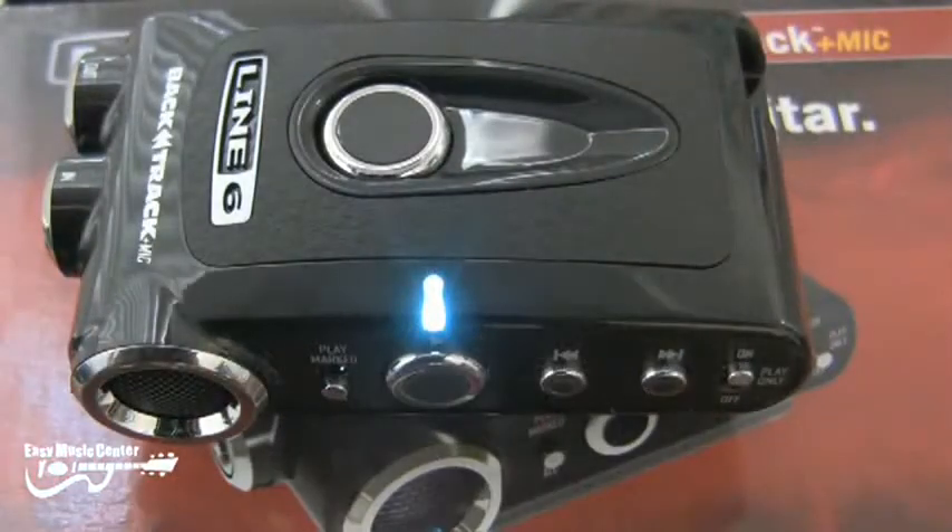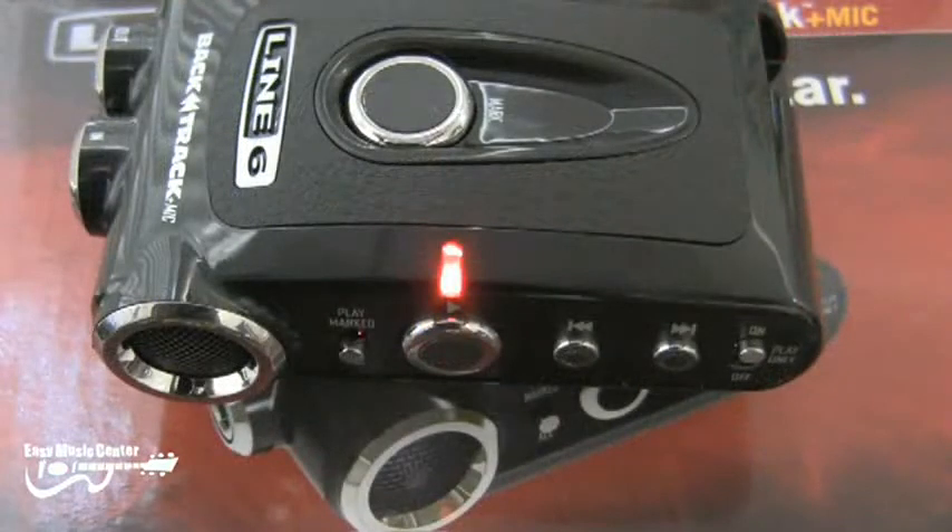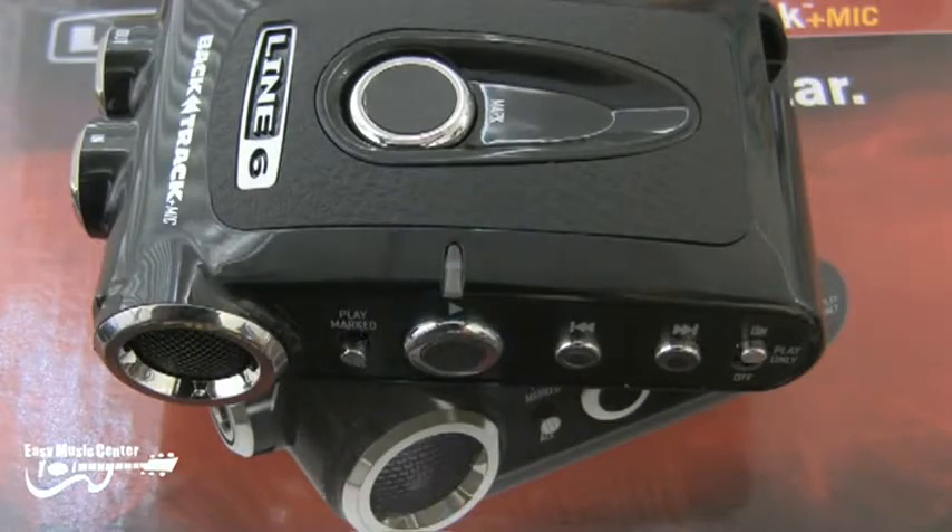When the light is blue it's in automatic record mode. When the light is red it's in enforced record mode. When the light is green it's in playback mode. The light also indicates the battery status.